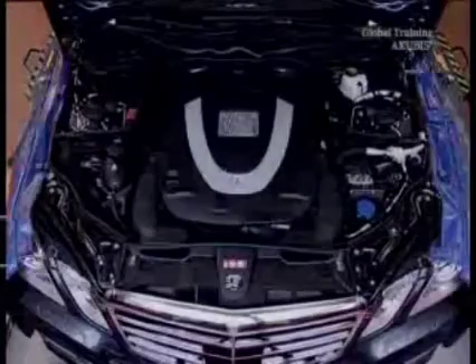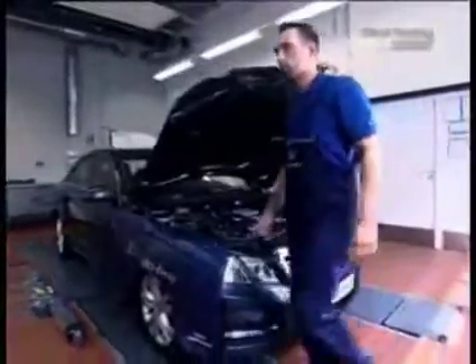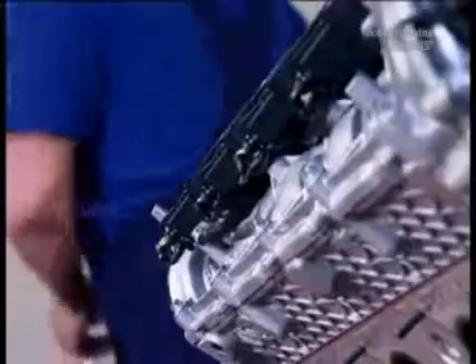First, disconnect the battery. Then remove the cover along with the air filter housing. Now you have access to the engine. So that you can see clearer, we'll work on a removed engine. Remove the eight ignition coils and the spark plugs.